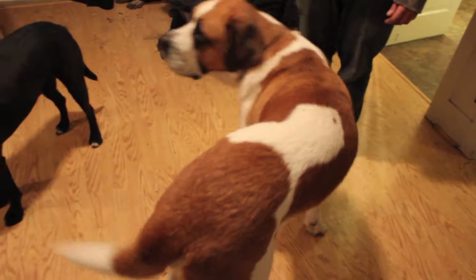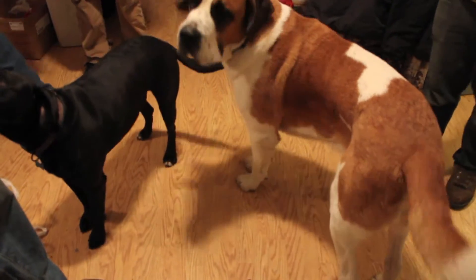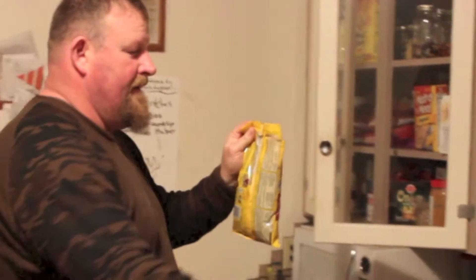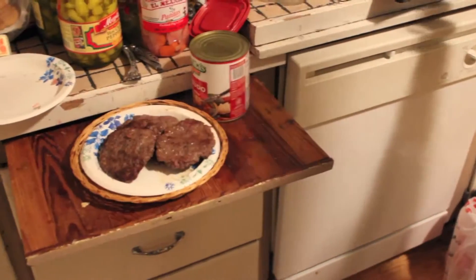J.P., what are you doing J.P.? Wild boar right there, man. The chocolate covered crickets, man. You got chocolate covered crickets? Oh baby. Wild pork.